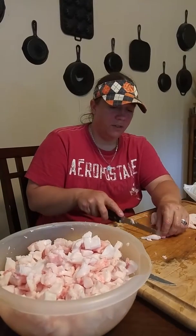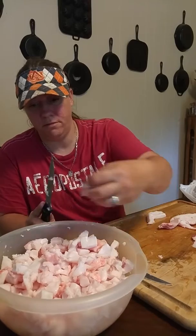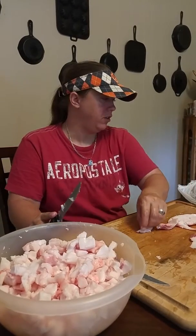Everything that's left over, after we get the pure lard off of this, we will put in a skillet and make cracklings of it. So really using every bit of the animal that we can use.